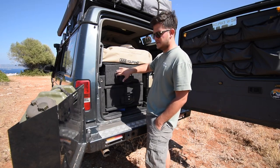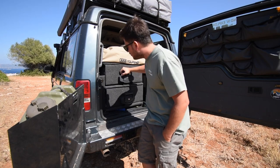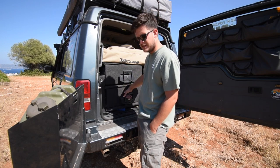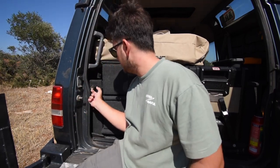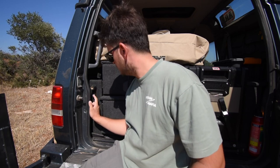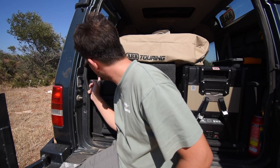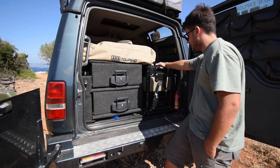I'll start with the drawer system, which is something I made myself. I've also fitted lockable Outback handles. Here I have the outlet for my ARB twin compressor and its switch so I can turn it on and off from here. There's also a small power outlet hidden in here which we use to recharge our phones, cameras, drones and so on.